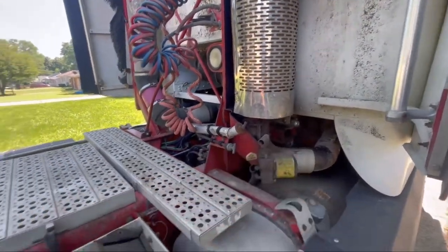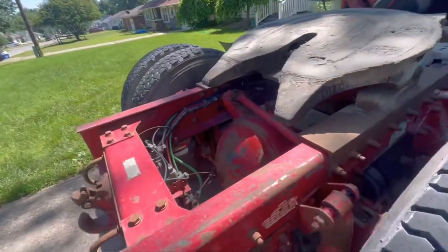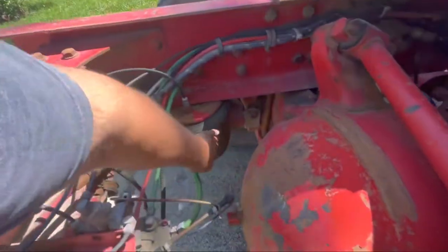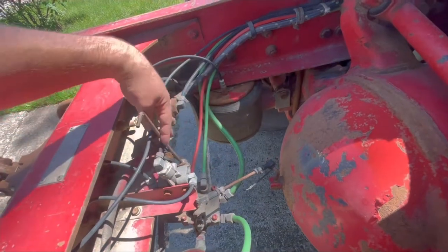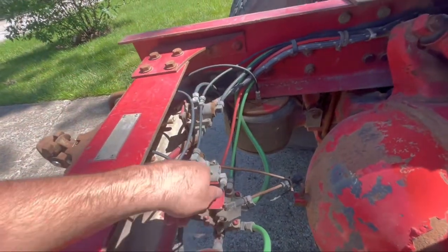Needs two airbags there, and I need to find out why I have no load leveling valve, because it's not supplying air to here. I undid it — I'm just sitting here trying to figure it out, but I have no air into this valve.